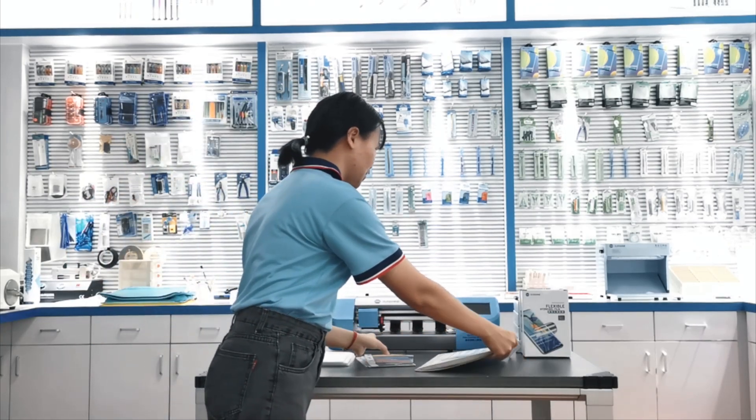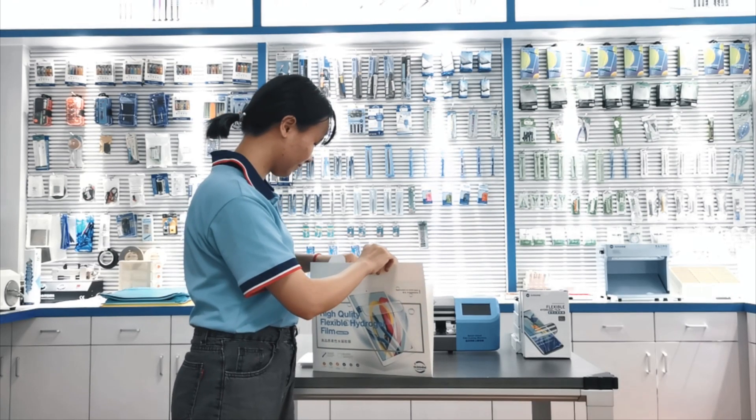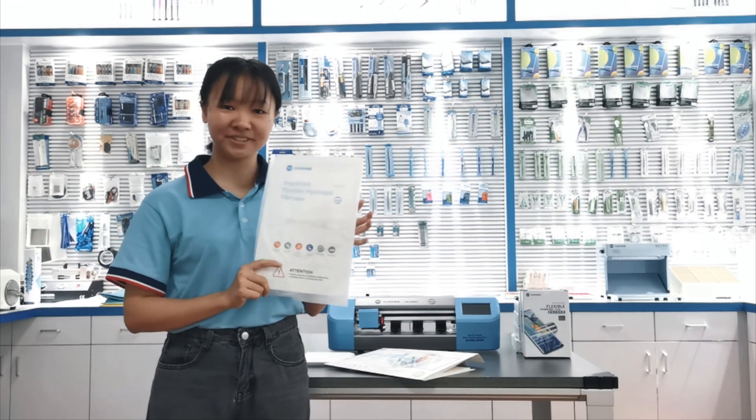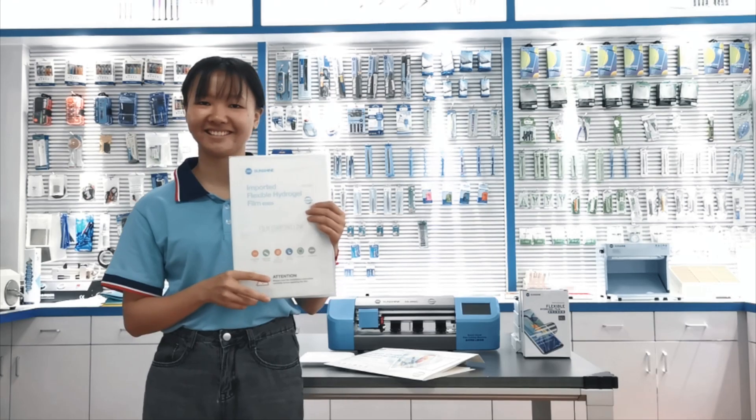And I will show you our iPad fuse — just need to choose what you need and then cut it.